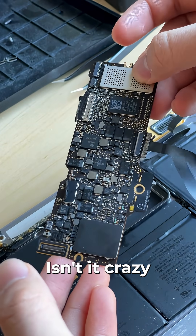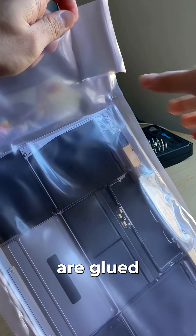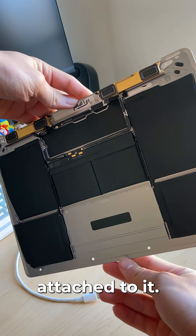Side note — isn't it crazy how they fit an entire computer in a board this small? The batteries in these machines are glued to the bottom case, so instead of prying out the battery I opted to buy a whole new case with a working battery attached to it.